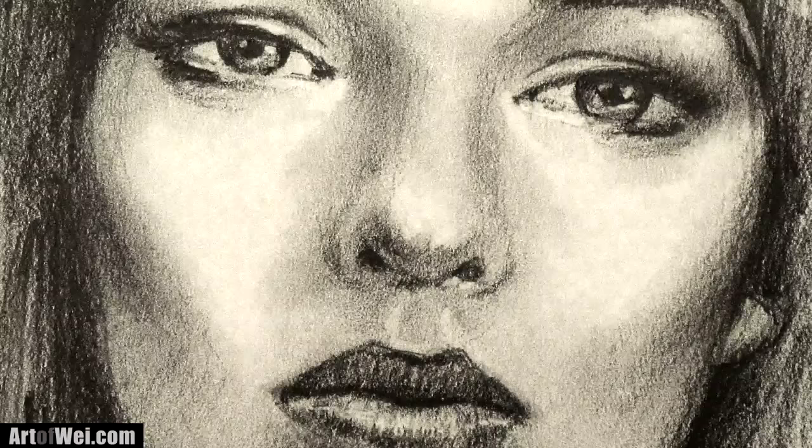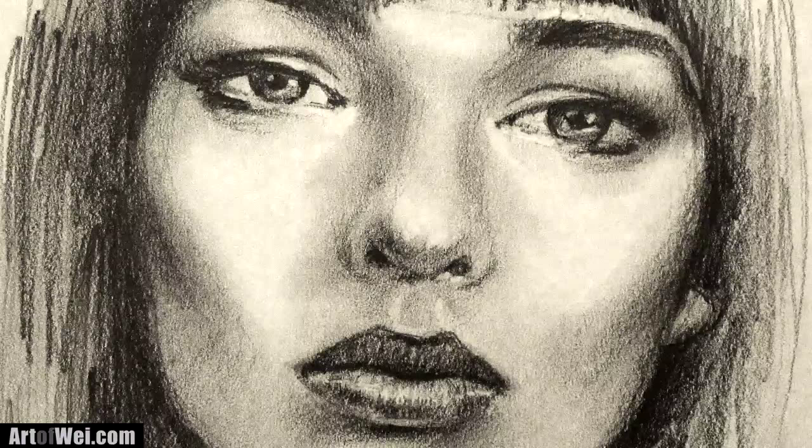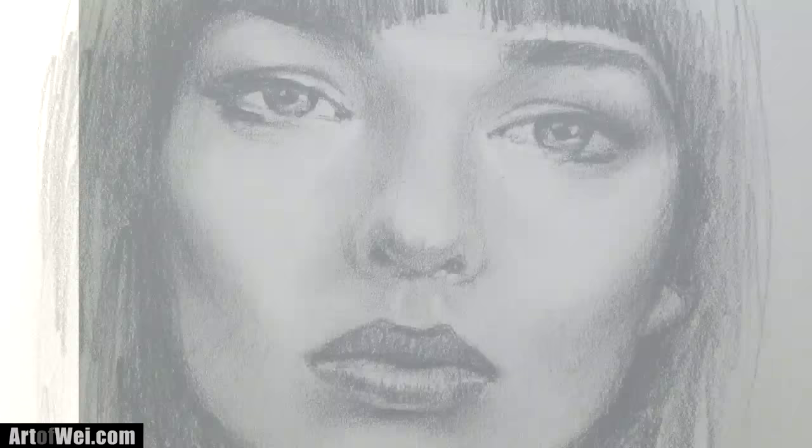Hey everyone, this is Wei and thanks for joining me here once again. For this video I'm going to be doing another portrait sketch and this time it's of a Facebook subscriber — her name is Monica — and I will be using a 6B pencil mostly. So let's get started and I'll talk about the process along the way.